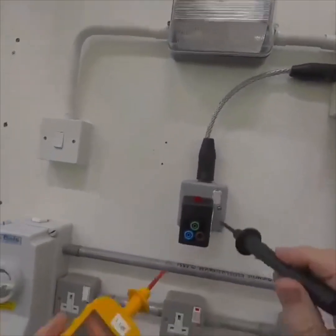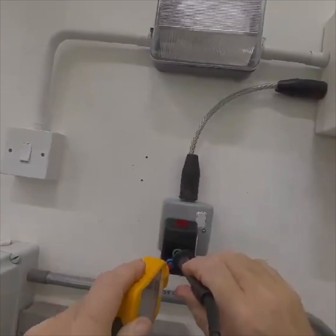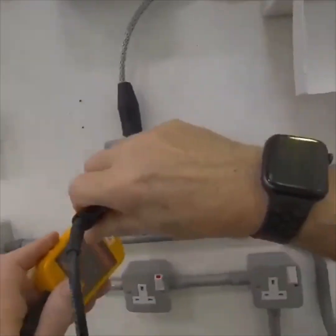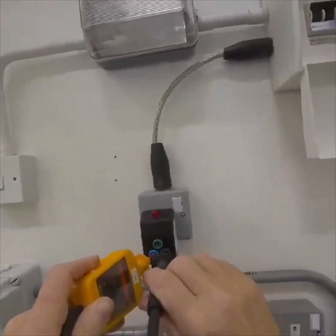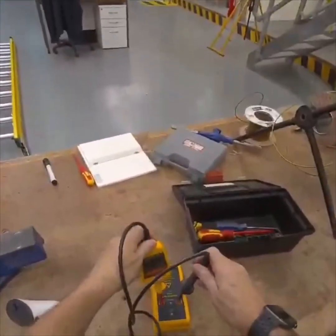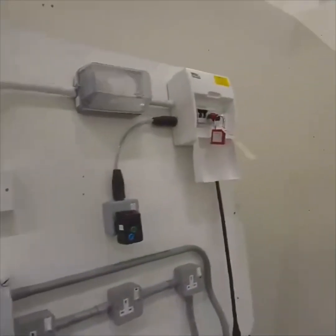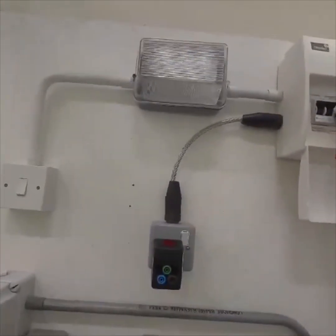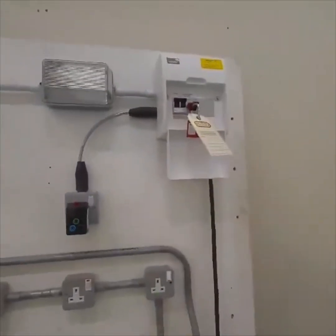So the socket must be in the on position. Earth to neutral — that's fine. Earth to line — that's fine. Neutral to line — no indicators, I'm happy with that. I go back and recheck my instrument — yes, that's definitely working. So I've now proven that I have isolated it, it's locked in the off position, I've got the key, and it's quite safe to commence work. In the next video I'll look at the lighting circuit.